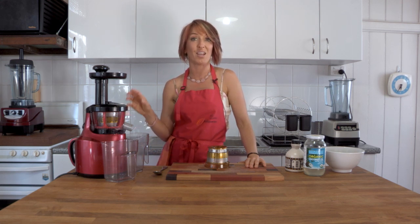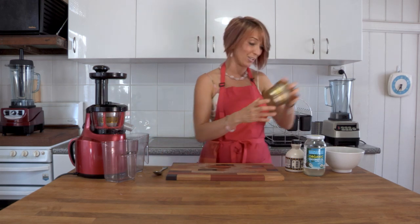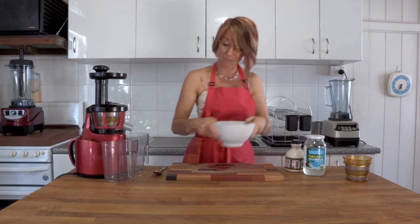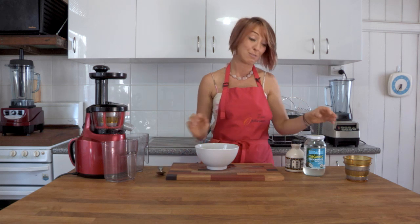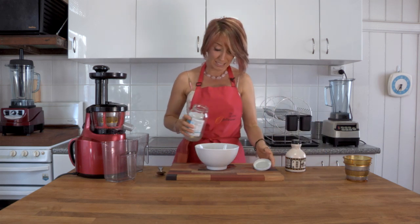We've made nut milks in here. You can do nut butters, banana whip, and berry sorbet — and that's going to make me stop talking and start working. So in the bowl in front of me I have a mixture of frozen berries. I've popped some blackberries, some raspberries and a little bit of blueberries.